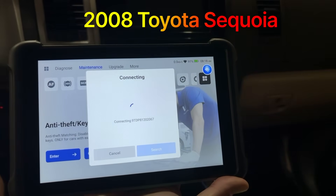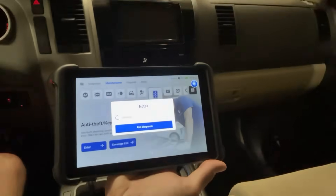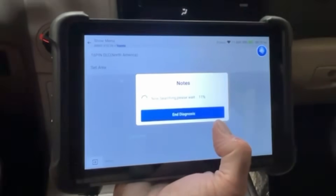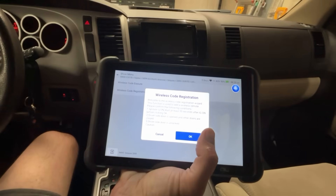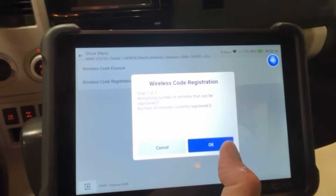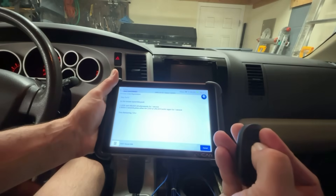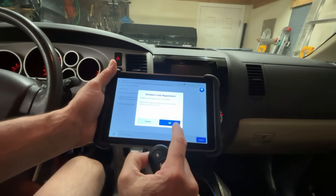We're going to try to do anti-theft key matching because we've got this lovely new key fob. I'm going to go down here and select Toyota because we are in the Sequoia today. Ignition is switched on. North America, body control module type. We're going to add the key — we don't want to wipe the other one out. It tells us we have two remotes remaining and two remotes registered. So now we're going to press the lock and unlock simultaneously. It looks like it worked — just had to do it a couple of times.